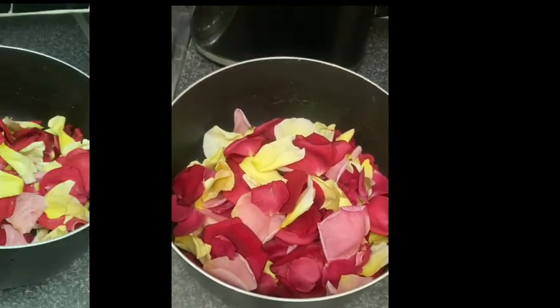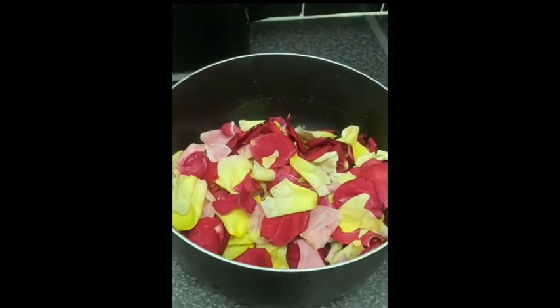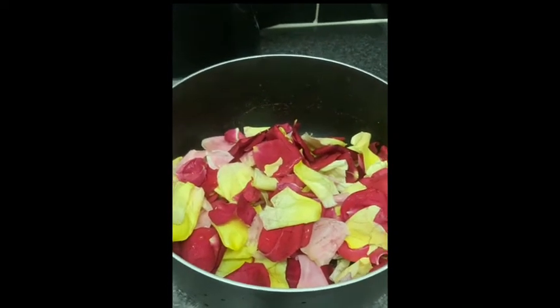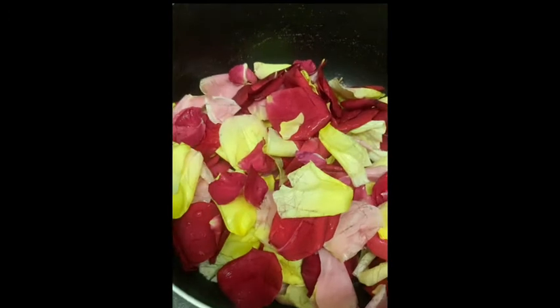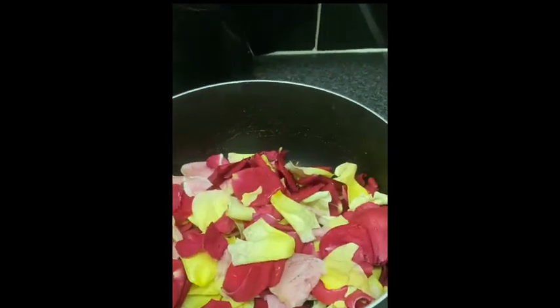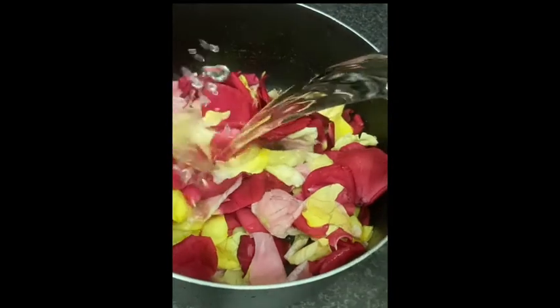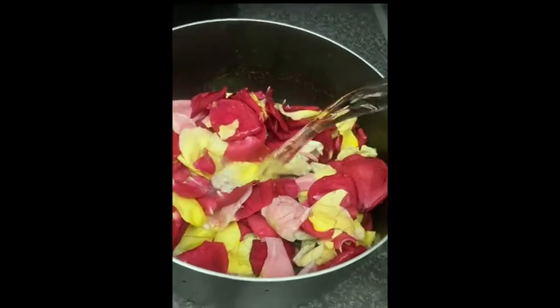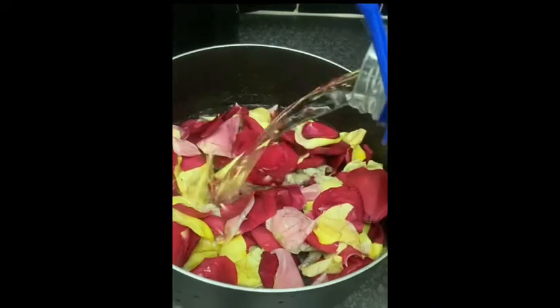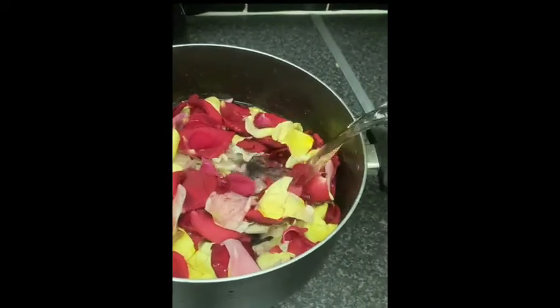I've just washed the rose petals with tap water and rinsed them off to get all the bugs and debris off. I'm just going to cover them with distilled water. I already had distilled water made because I make colloidal silver as well, so I had some already brewed up.